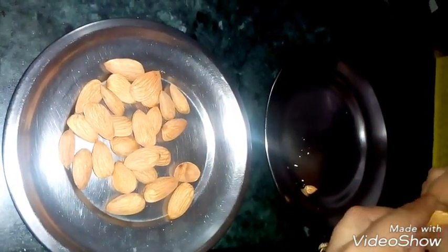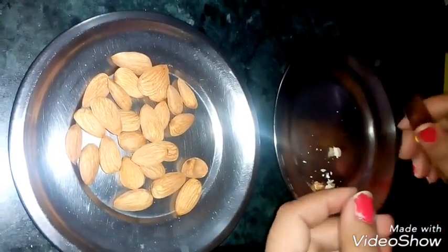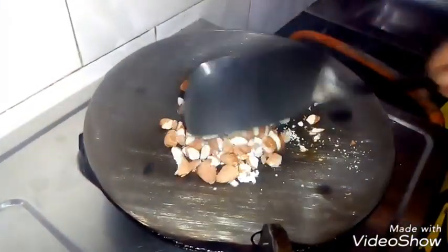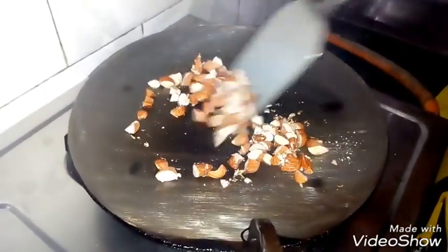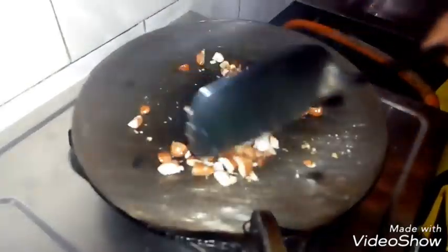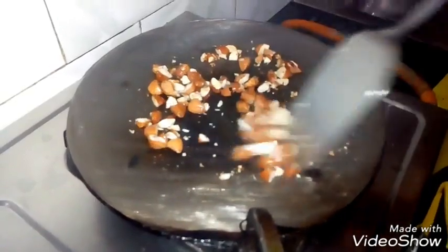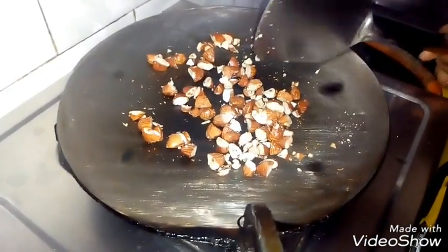Add the almonds into the pan over the flame. We will put them in the middle of the pot so that they will not burn. We will roast them on low flame.